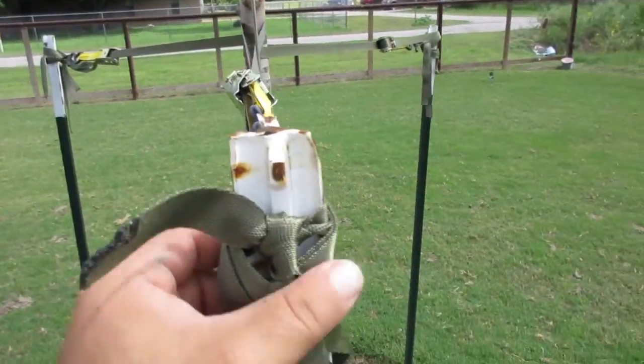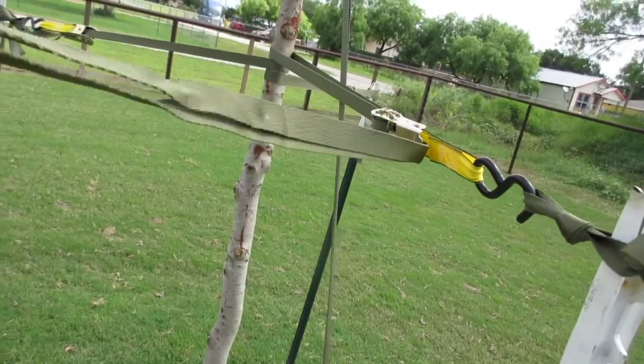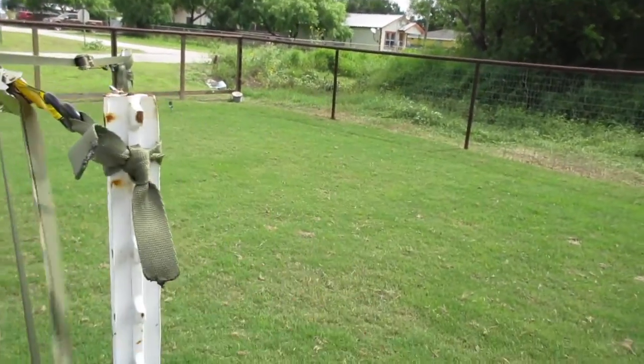This is just looped around here. It's not tied. That's the way it looks — it's pulled through. Both of them pulled through the ratchet. The ratchet is tightened and the slack is just tied around.